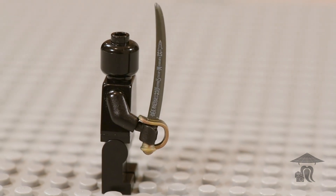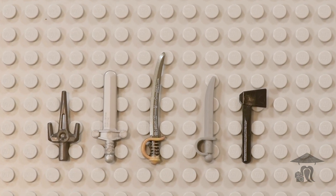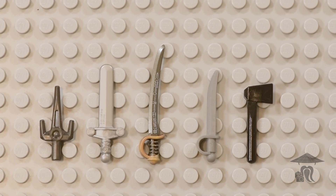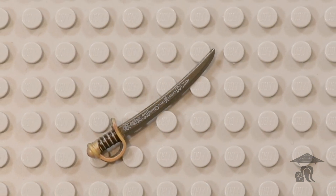I thought this was a unique weapon to pick up from the Perfect Caliber line, and you can accurately use it in the Civil War genre, Western genre, or really anything after 1860 if you like.